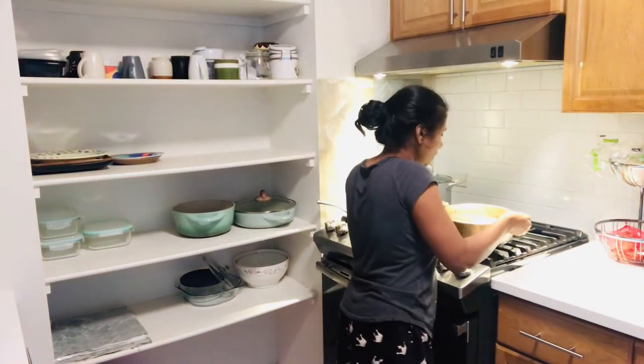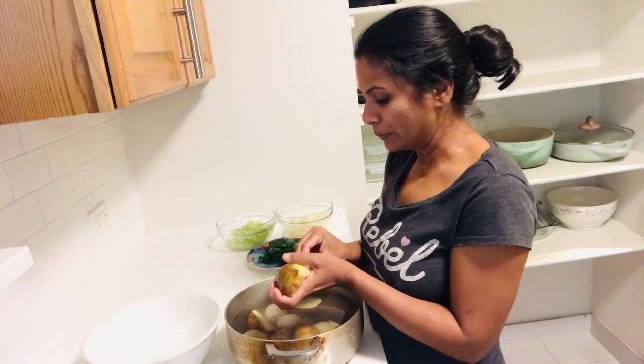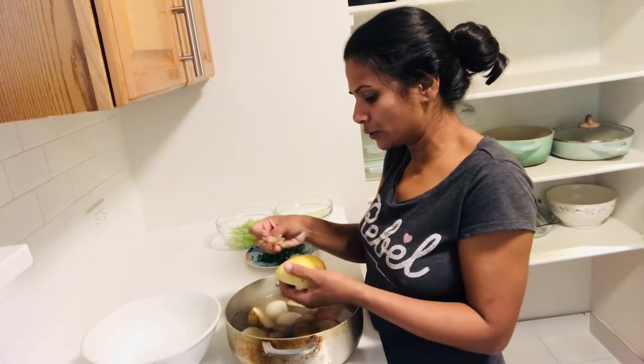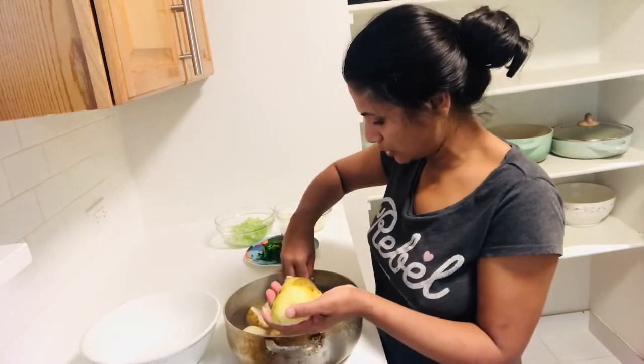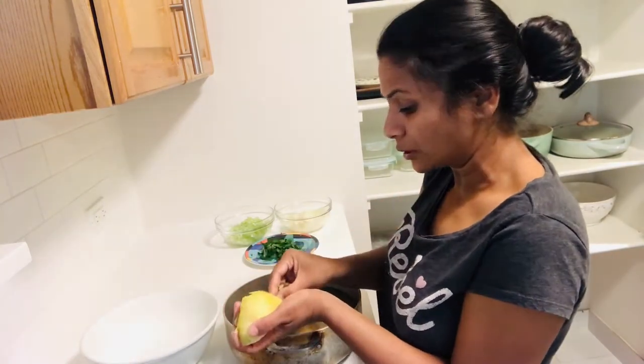My potatoes and eggs are ready for the salad, so I'm going to peel the potatoes and the eggs. That's the first thing I'm going to prepare. I'm going to make the salad and keep it in the fridge, and then get started with the rice.